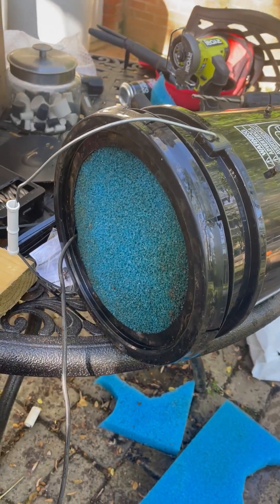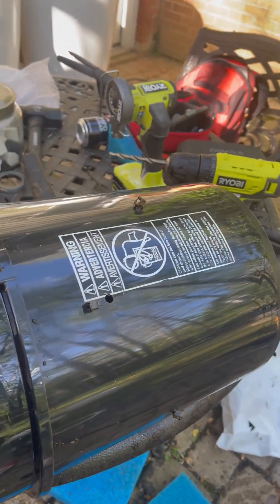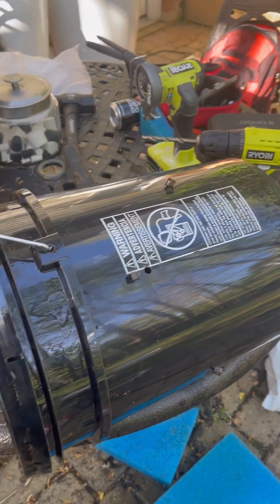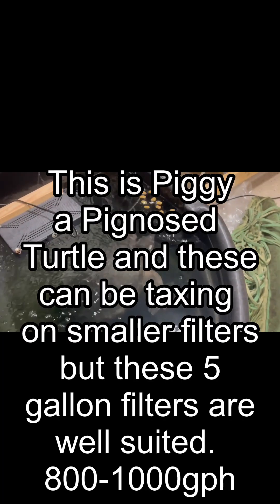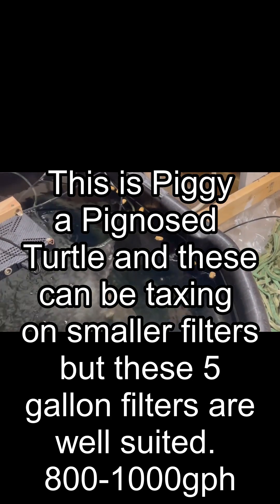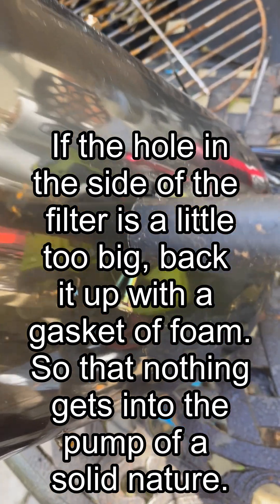This is the filter all put together. If you're careful you can orient it so the label is pointing down. When I use these I like to have the discharge going across the bottom of the pond or tank — I don't usually have a high flow aimed at the surface, although it will oxygenate great. I would turn it up like that in the event I was dealing with sick fish or needed oxygenation to be at the max.